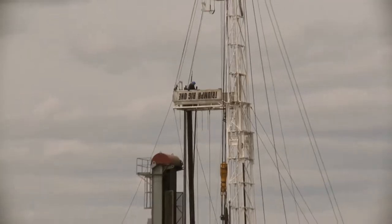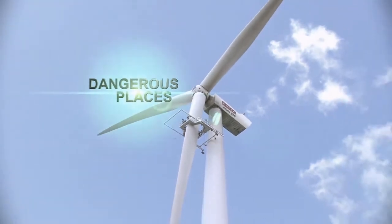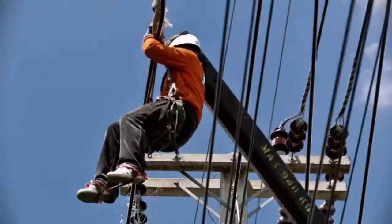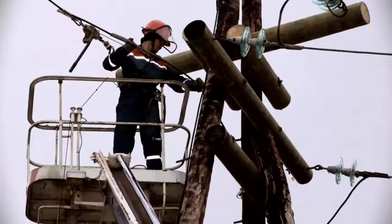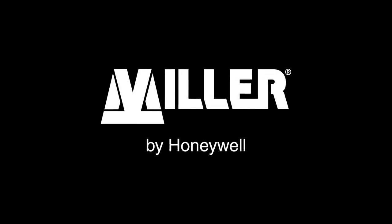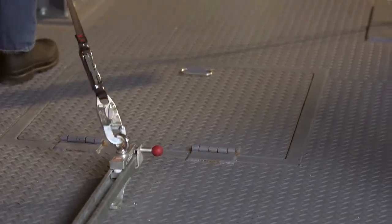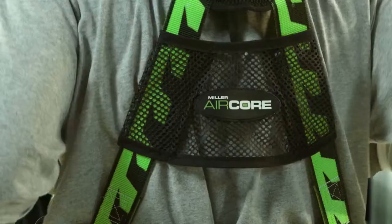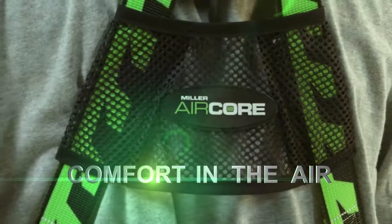They're hard at work in dangerous places, and it's your job to help protect them from slips and falls that can change their lives and your company's future forever. The right fall protection equipment can help, but it has to be used correctly. That's why Honeywell designed the Miller AirCore Harness — innovative fall protection designed to deliver comfort in the air.